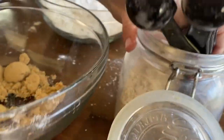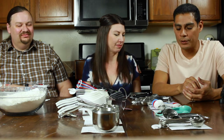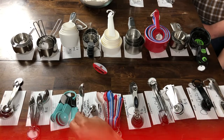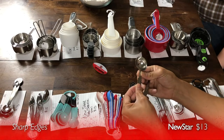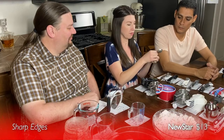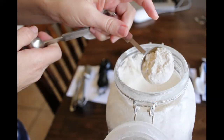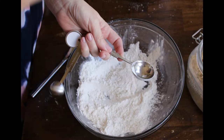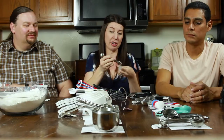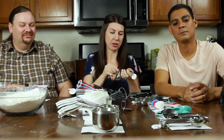You might assume metal ones are going to be more durable across the board, but some of the metal ones were pretty thin and didn't stand up. The New Star spoons were one that just didn't work — you could feel the sharp edges right away, which was uncomfortable and made you nervous to use them. Going into flour wasn't too bad, but once you dug into the brown sugar, you started getting marks on your hands. If you're cooking all day, your hands are going to get sore.